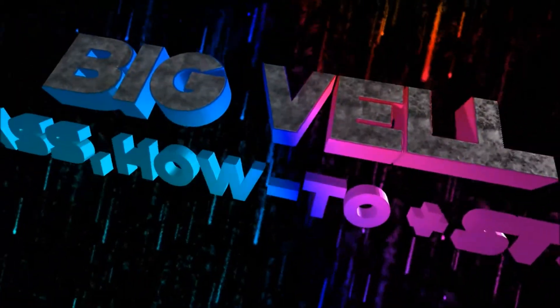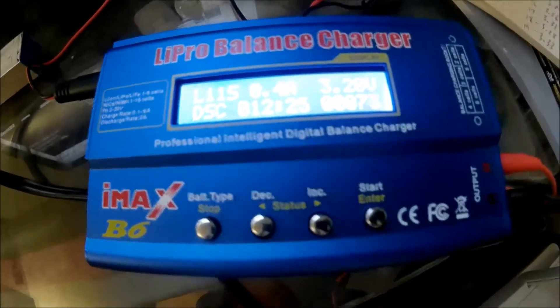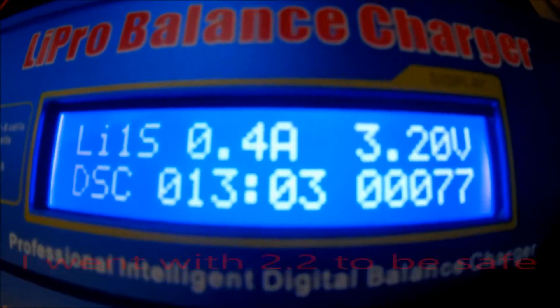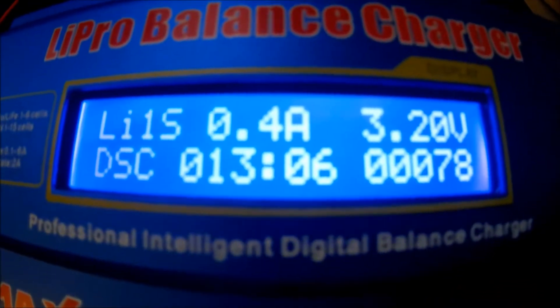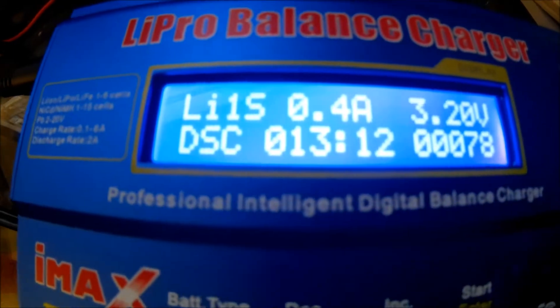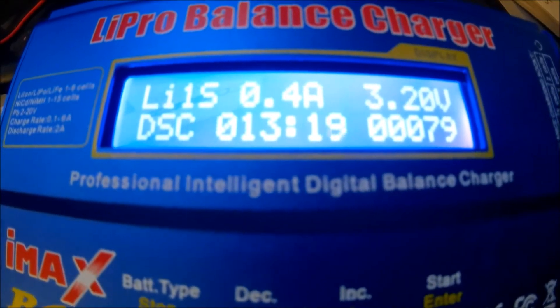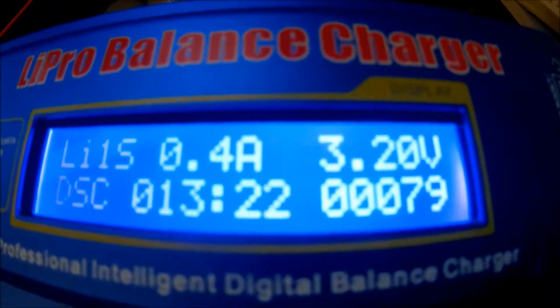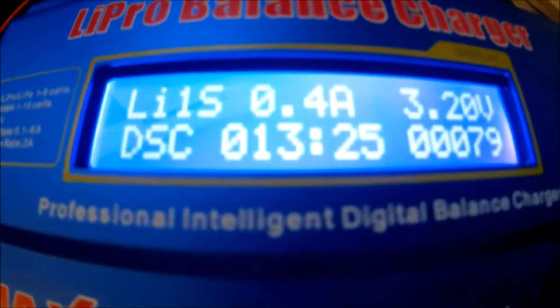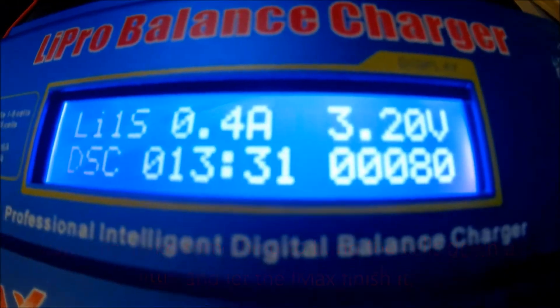These battery voltages are all too much. I picked up an IMAX B6 smart charger and I'm discharging down to two volts, but it looks like it's gonna take forever. I've got a bunch of cells to do, so I need to figure out a way to discharge these batteries safely and efficiently — bring them down a little bit lower so I can get to that cutoff.